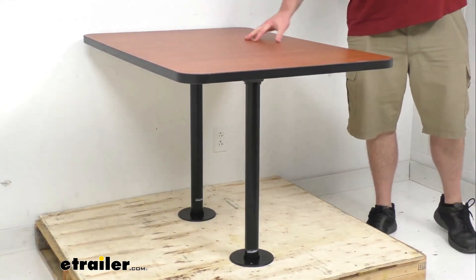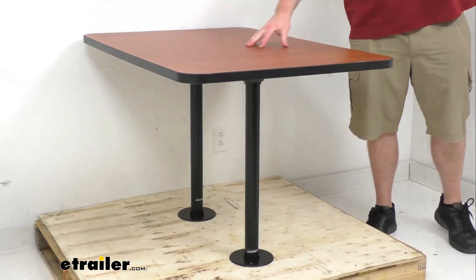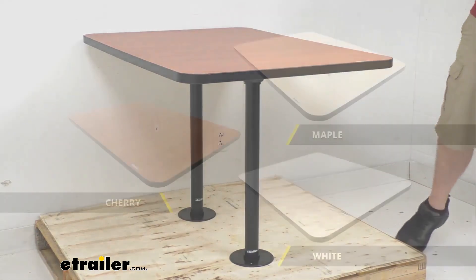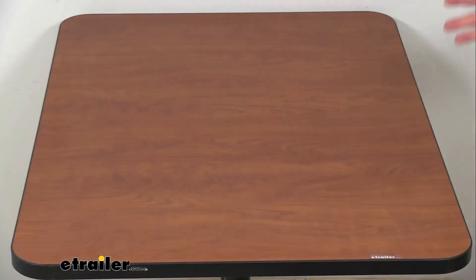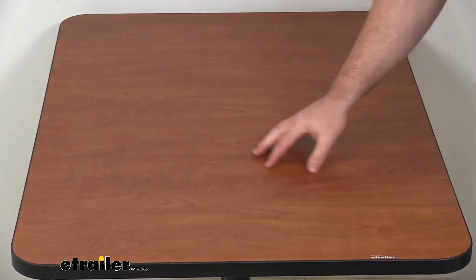These do come in three different laminate finishes to complement your existing decor. The one I have here is the cherry option; it's also available in maple and white. Both maple and cherry have a wood grain — maple is more of a tan yellowish color, while cherry is more of an orange, slightly darker wood tone.